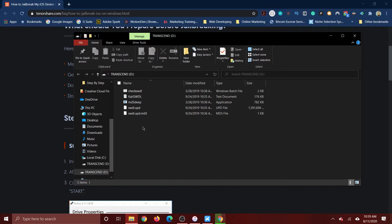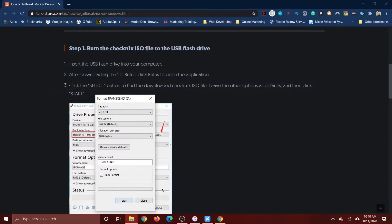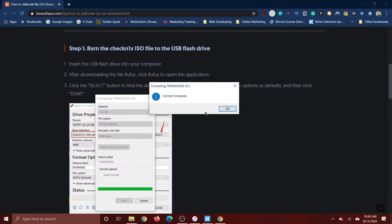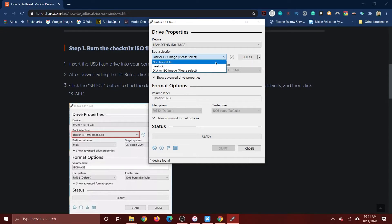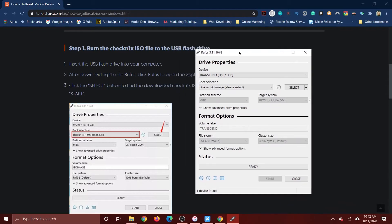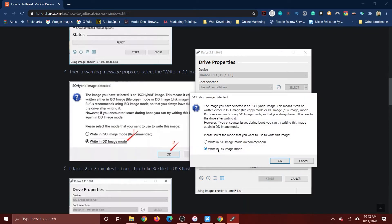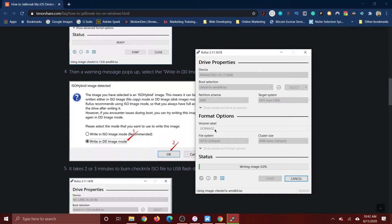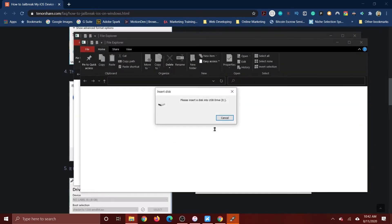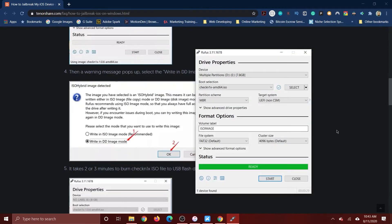First, plug in the thumb drive and format it to FAT32 — go ahead and erase everything off it. Just so you know, you will not be able to use this thumb drive again after this task. Then open Rufus, select the thumb drive, click 'Select,' and choose the ISO image file we downloaded earlier. Click Start, select 'Write in DD Image mode,' and confirm that all device data will be destroyed. It will write the ISO to the drive. Some error messages may pop up — just close those — and we're done.